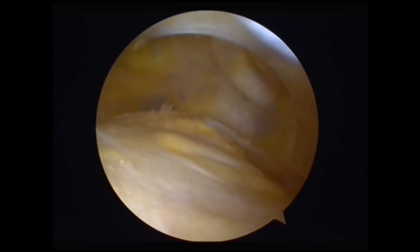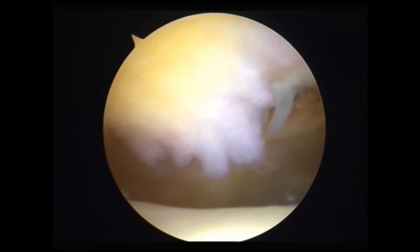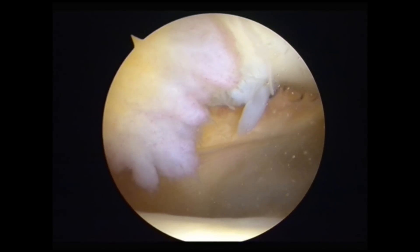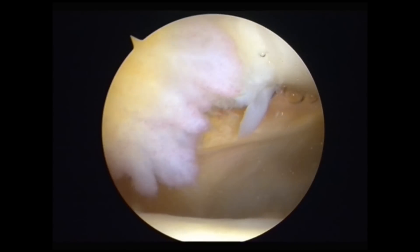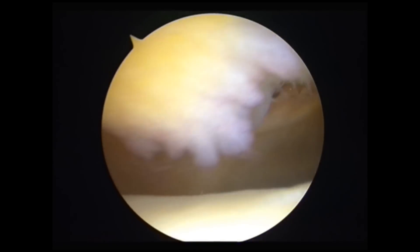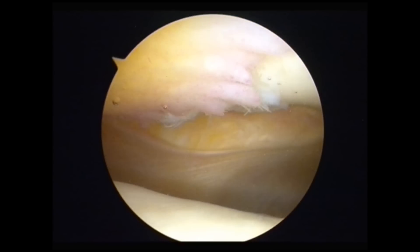That's a large suprapatellar plica there. As we come round on the medial side of this left knee, you can see the damage to the medial facet of the articular cartilage of the patella, and a large bit of Hoffa's fat pad impinging the joint. There I am pushing the fat pad to demonstrate how it impinges between the patella and the trochlea below.